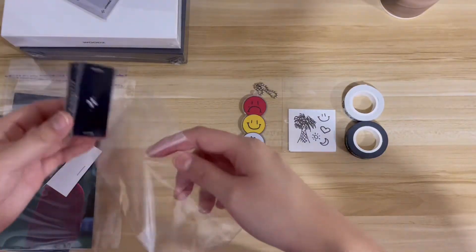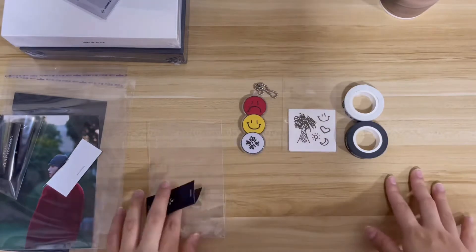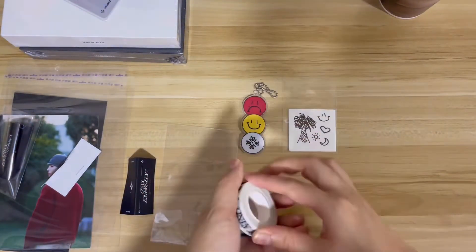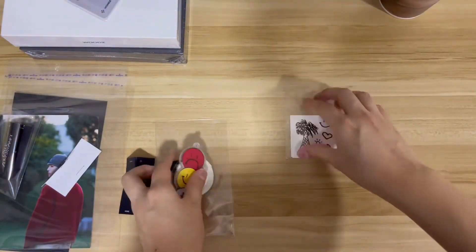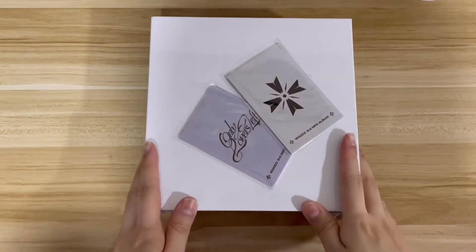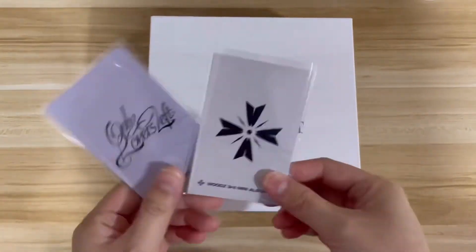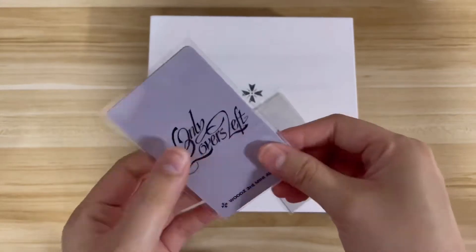That's it for the merch. Let me put them aside and unbox the albums. Before that, let me show you guys the photo cards I got. The photo cards are really something.